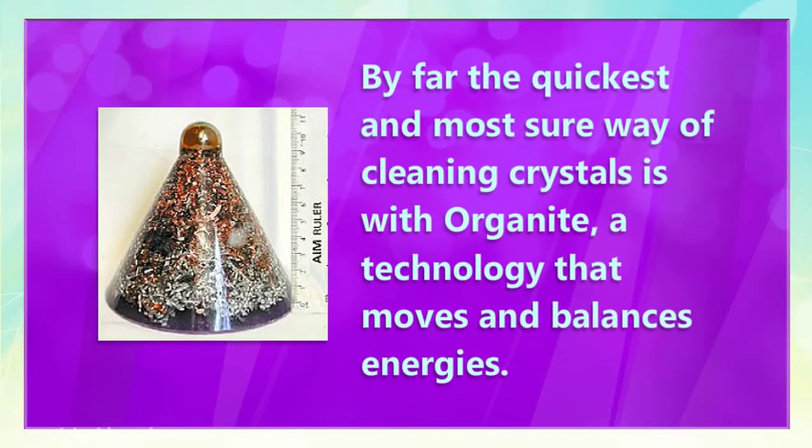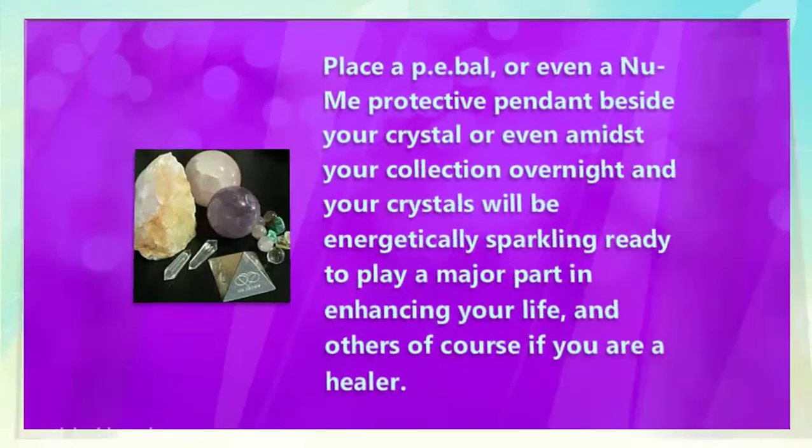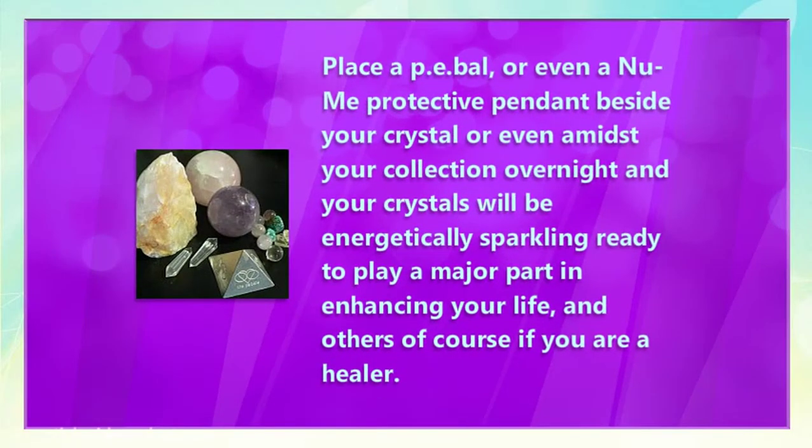By far the quickest and most sure way of cleaning crystals is with orgonite, a technology that moves and balances energies. Place a PE bow, or even a new me protective pendant, beside your crystal or even amidst your collection overnight, and your crystals will be energetically sparkling, ready to play a major part in enhancing your life, and others of course, if you are a healer.